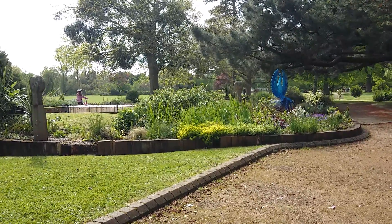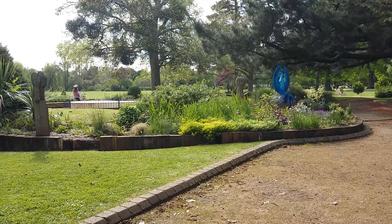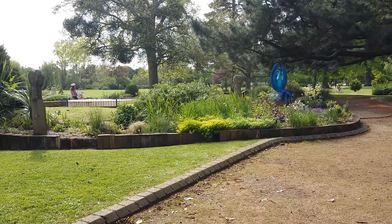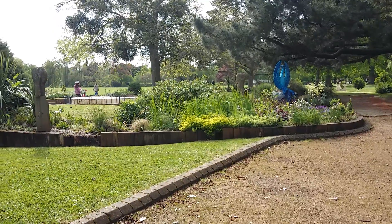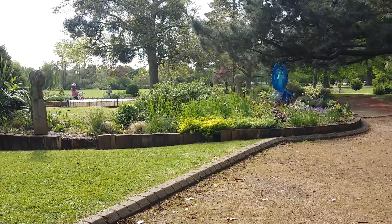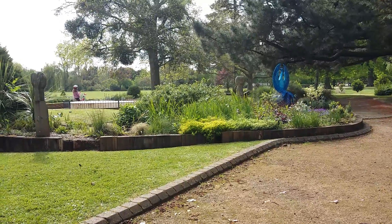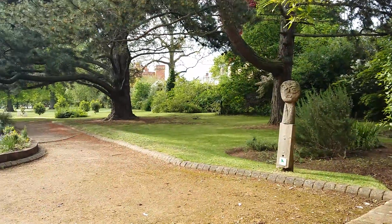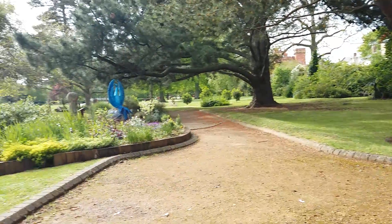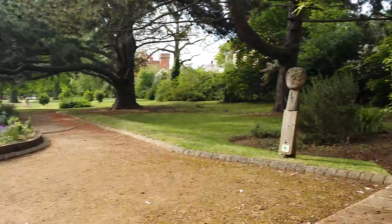Now, imagine the colour dark blue — I call it indigo — is getting brighter, and indigo is all around you. Breathe in that indigo. Think to yourself: I have a great imagination. Say to yourself: I see great things happening for me.